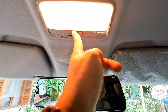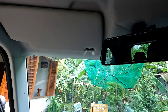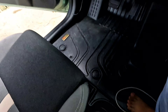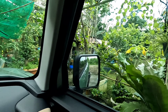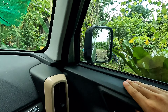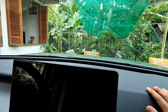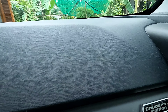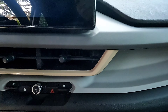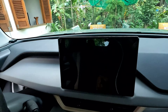Đèn thì bật thôi. Con xe này do là xe điện nên cái tiếng động cơ nó nhỏ. Xe này hình như chỉ chạy mới có vài ngàn cây thôi, cũng mới lắm, cho nên cũng chưa biết là nó có bền hay không. Hãy subscribe cho kênh lalaschool để không bỏ lỡ những video hấp dẫn.